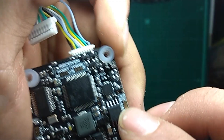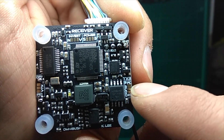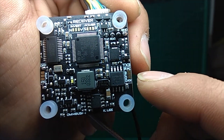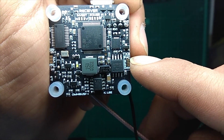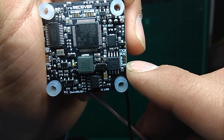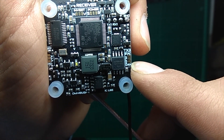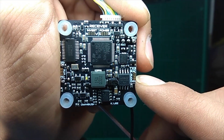Another feature: you can use the OSD configurator from your goggles on your OSD screen. You just need to bridge the FC pad to the middle one. And if you want to use the OSD feature from your radio controller, you just need to bridge the RX to the middle one. It's really really simple.